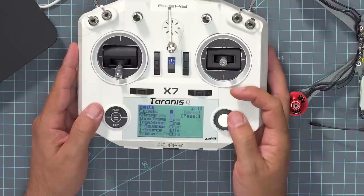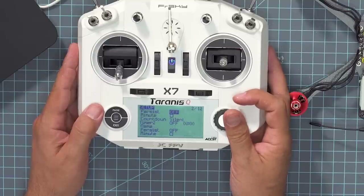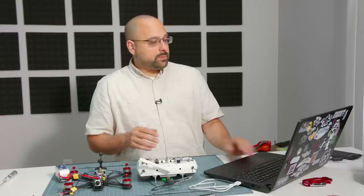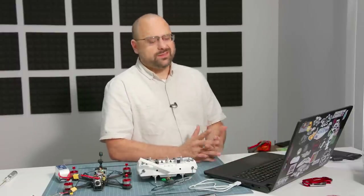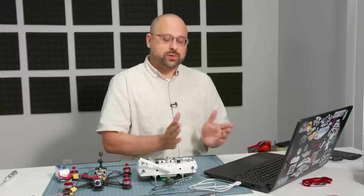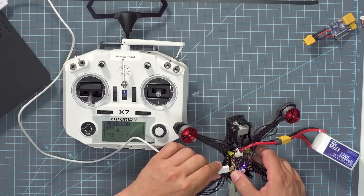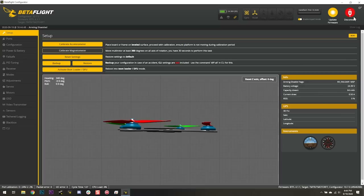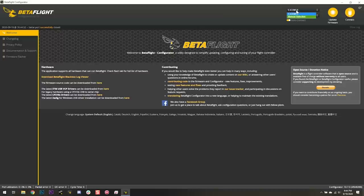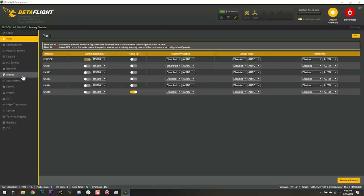I'm also going to enable Extended Limits on this screen. Next I'm going to go into Betaflight. If you need to download and install Betaflight, there are some drivers and an app you have to install — I have a tutorial linked in the video description. We're going to assume you've got Betaflight installed, take our USB cable and plug it into the flight controller. We'll see a new COM port appear — for me it's COM14, it could be a different number for you — and hit Connect.